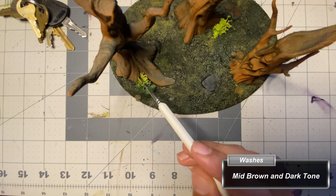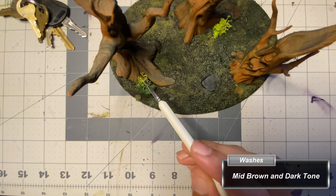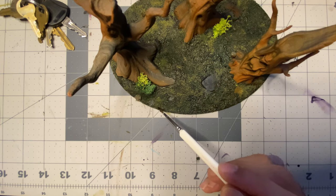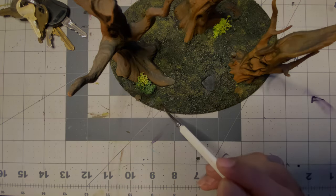Nearing the end, I randomly apply mid-brown and dark tone wash to the tufts and undergrowth. The wash has been thinned with water and is applied very lightly to the base and across the tips of the tufts. Be mindful not to add a lot to the tufts at once.